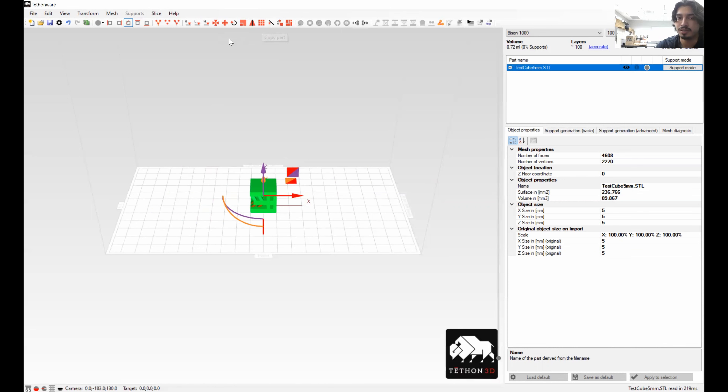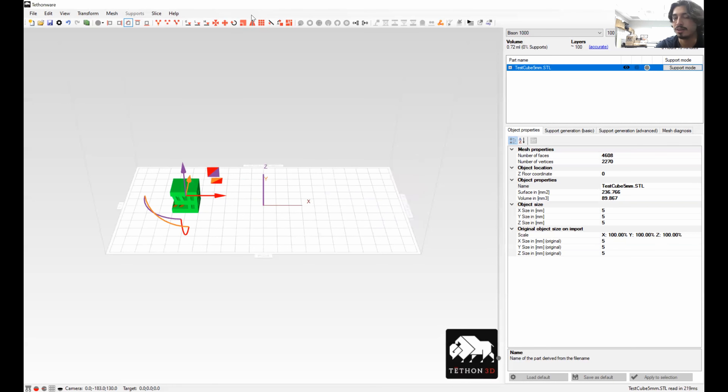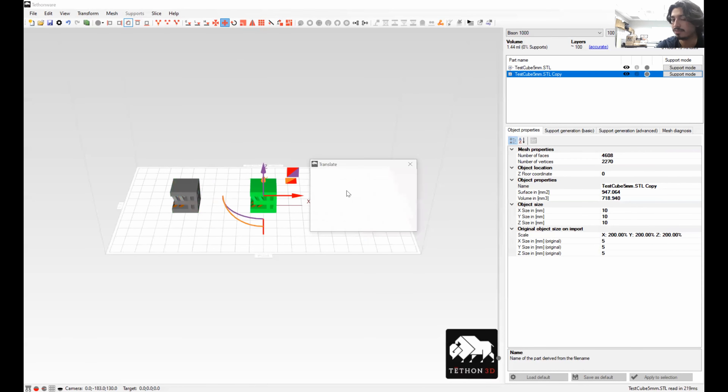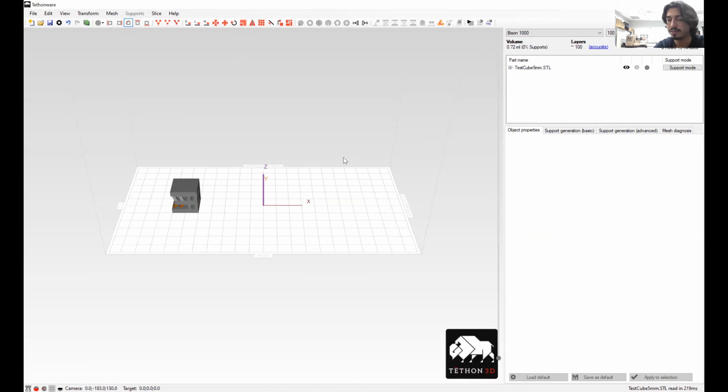If you want to copy a part — I haven't had much luck with the mirror command, let me know if you get that working — but if you click copy and set the number of copies to two, it'll just create a second one and then you can place it wherever. To delete a part, click on it and then just click the Delete key on the computer.